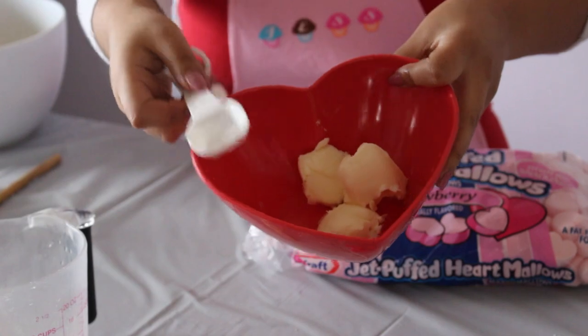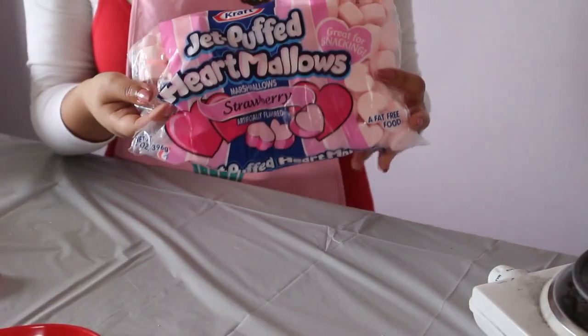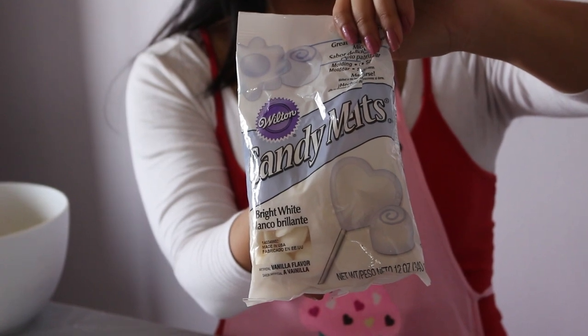For this project you will need three tablespoons of butter, Rice Krispie cereal, one package of marshmallows, heart-shaped cookie cutters, chocolate to melt, and lollipop sticks.